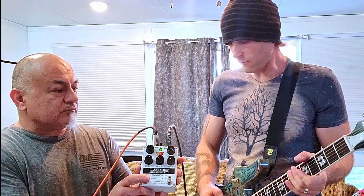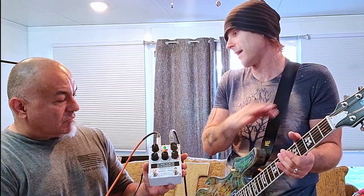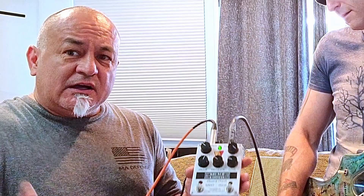It's really versatile — it stays articulate even with drive engaged, it doesn't get muddied up at all. With the boost function you can hear it boost up a little, boost up a lot, or not boost the volume at all but just warm up the tone. You can use both buttons at the same time, which works really well on a clean channel — you get clean, semi-distorted, and then pushed even harder with the boost.